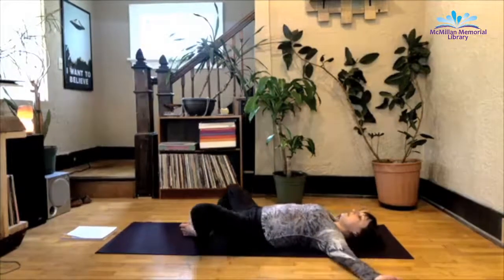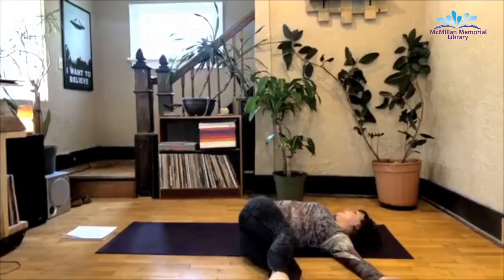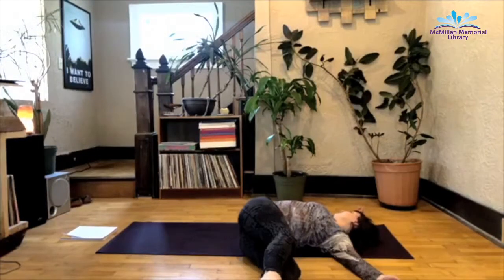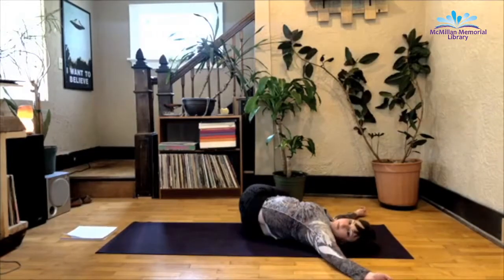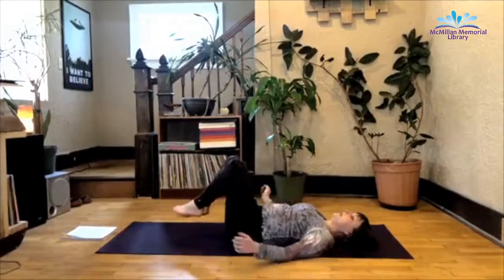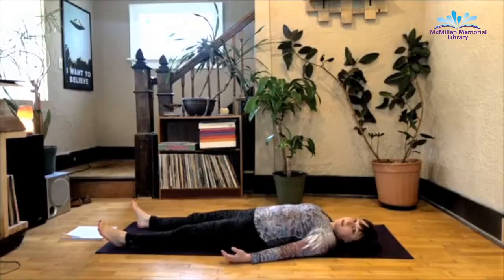From here, take your arms out to a T, bring the legs up. Exhale as you let both legs fall to the left, gazing right. Inhale as you rise back up to center. Exhale as you take them over to the right, gazing left this time. Inhale back to center. And then from here, exhale as you extend the legs out fully in front of you. Arms at your side. This is our final pose of the class. This is called shavasana, also known as corpse pose.